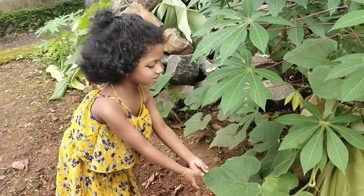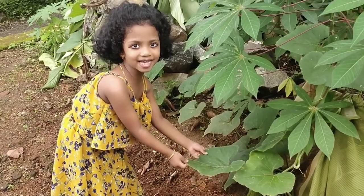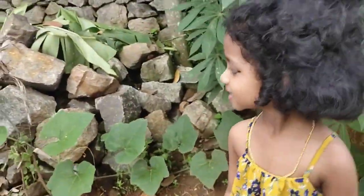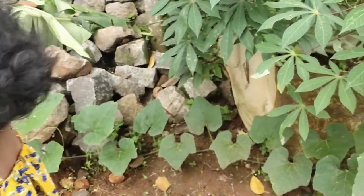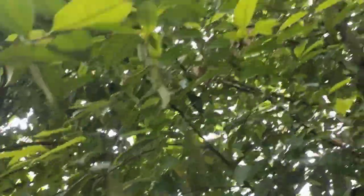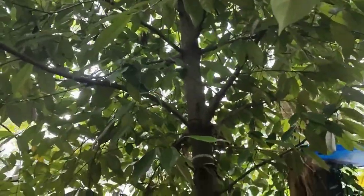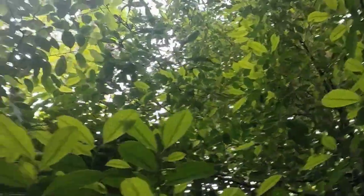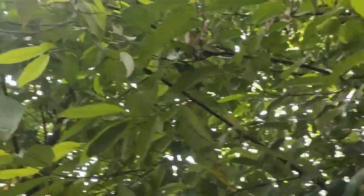So this is pumpkin — see this pumpkin. And this is what we call 'kira'. Oh, one is all the way up there, it's really small.